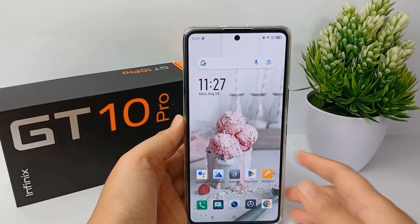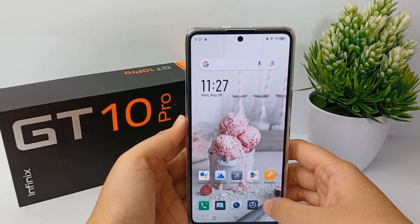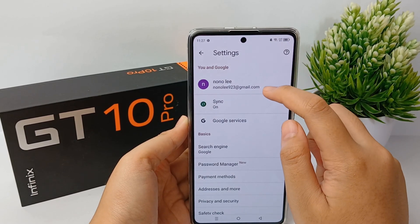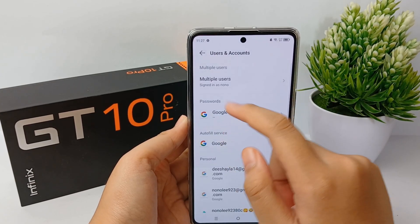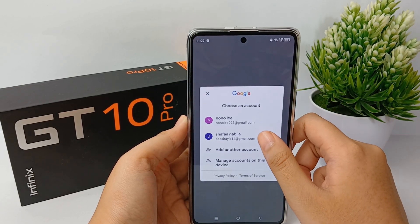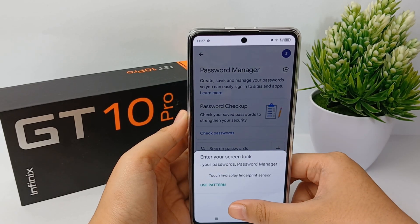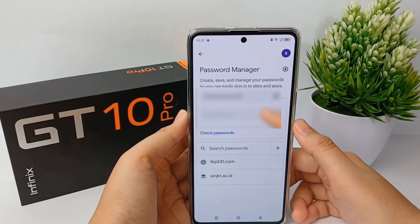First, you have to go to Google Chrome. Then click on the profile icon over here, then click on Google, and choose the Google account for checking the password. Go to password settings, then you can choose the site for viewing the password and confirm first.